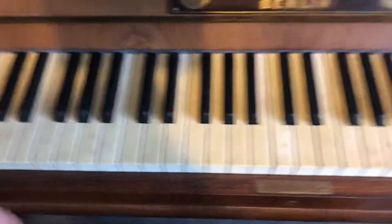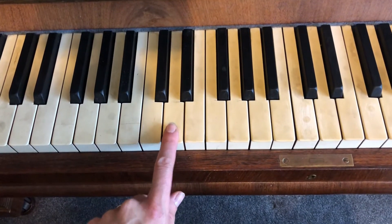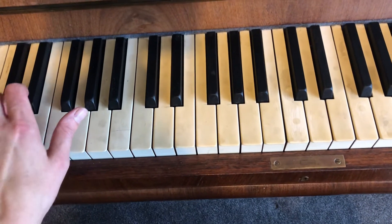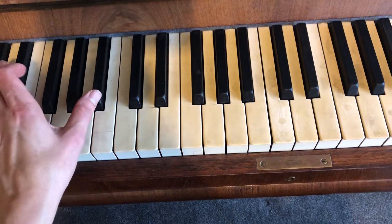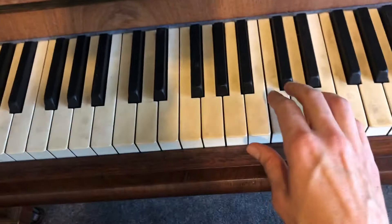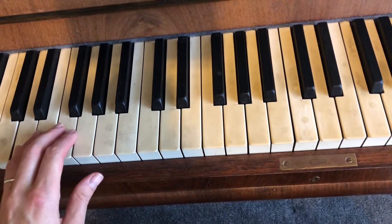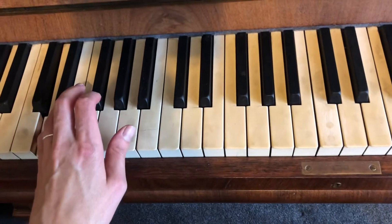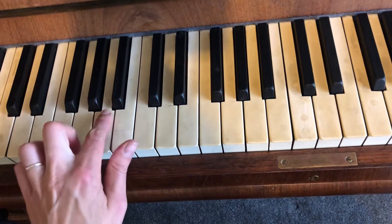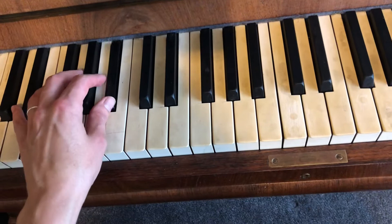Left hand wise, you're going to be going between D down here — that's the first D in the bass clef — and then all the way down here. And then B-flat. And then F. And then sometimes you're going to C. So the pattern first of all, starting D, D, D, D, B-flat, B-flat.